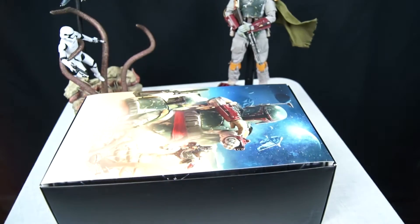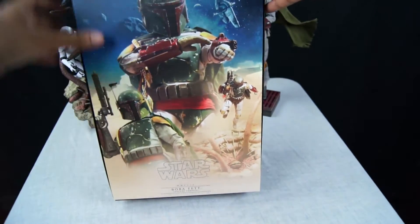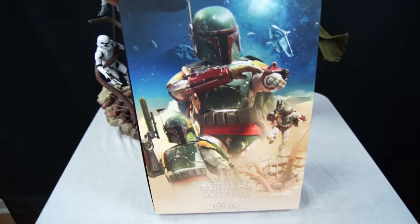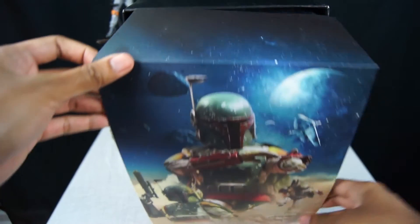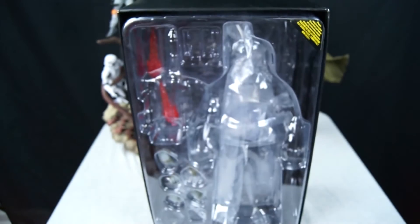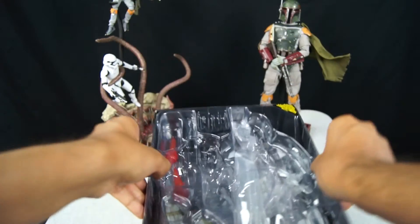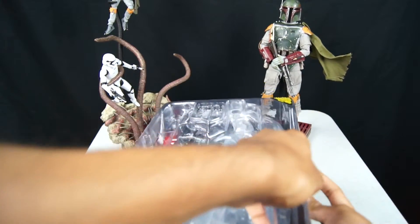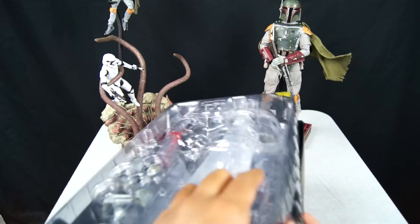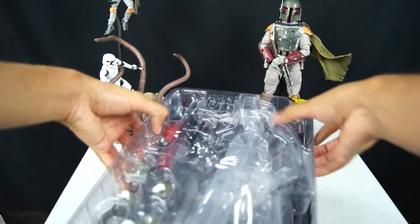This is what all comes in the box. It has really nice art on the box — when you open it up it has him going into the Sarlacc pit, him posing, Slave One, planets, and space. It comes packaged in a clamshell box. I had a little hard time opening it, but you know, hard times — come on, open the box, get out there. There we go.